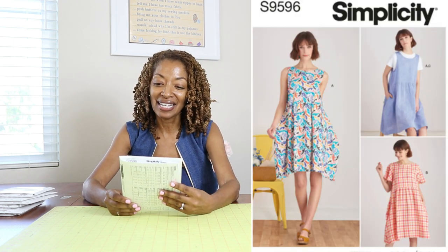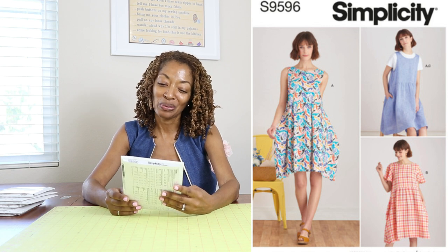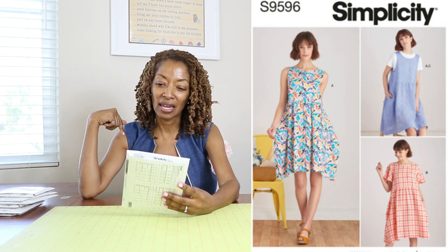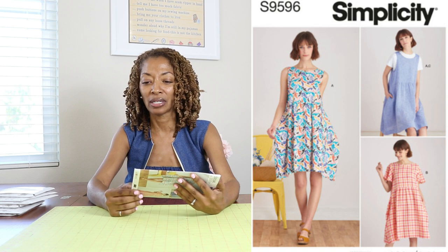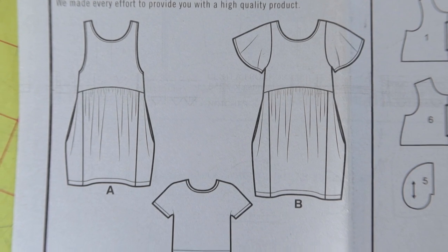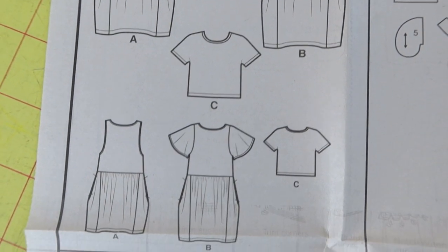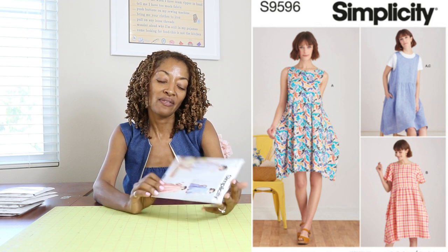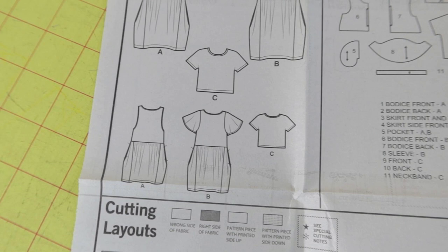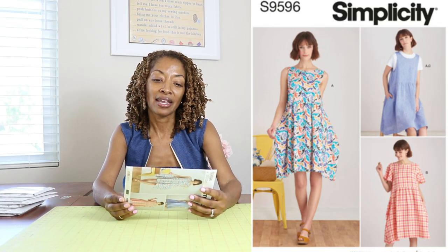The last one is Simplicity 9596. I think this is such a cute dress. The views differ mainly in the sleeves — one is sleeveless and one has sleeves. Both dresses have pockets and call for woven fabrics. On the back of the pattern it shows you can also make a top, though it's not listed on the front. So you can make a little top out of this pattern too.